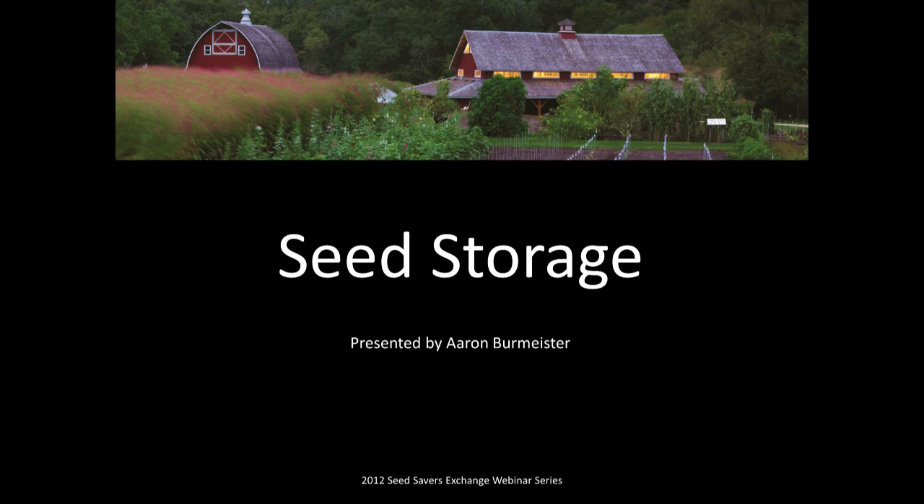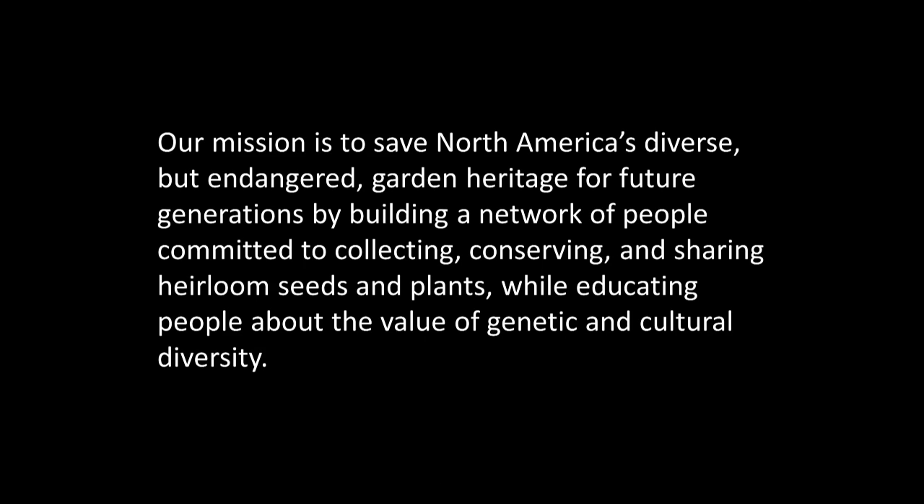Today we'll be discussing seed storage — things you may want to consider after you've harvested and processed your seeds in order to maintain their viability until you plant them. Feel free to ask questions by typing them in the Q&A box in the bottom right of your screen. I also don't want to presume that I'm the expert on all of this, so feel free to type in suggestions too. The mission of Seed Savers Exchange is to conserve and promote America's culturally diverse but endangered food crop heritage for future generations by collecting, growing, and sharing heirloom seeds and plants.